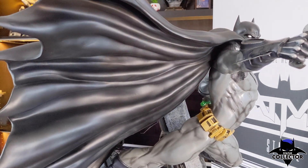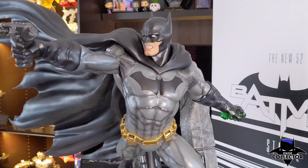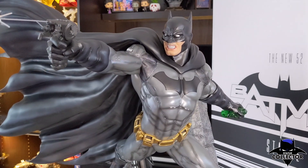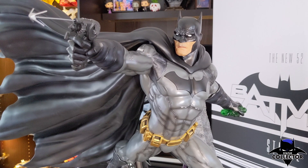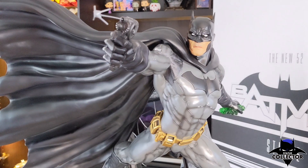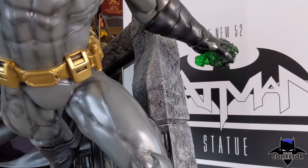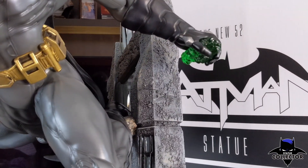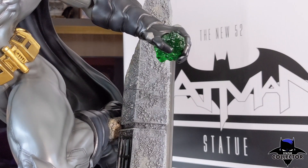Looking at the portraits, with the exclusive version you have an angry face. Prime 1 uses translucent resin for their portraits, which works very well for capturing small details like the teeth. On the regular portrait, it's a focused look — an exact copy of the art from the comic book cover. The cowls are a modern design to fit with the overall theme, and my favorite so far that I've seen on a Batman statue. It's based off of Reyes's work, but Jim Lee did the majority of the artwork for the New 52 comics. You also get an exclusive hand holding kryptonite, and the kryptonite looks great with the clear green resin — it catches the light and has a nice shine to it.